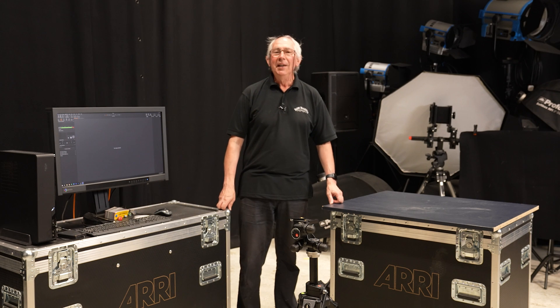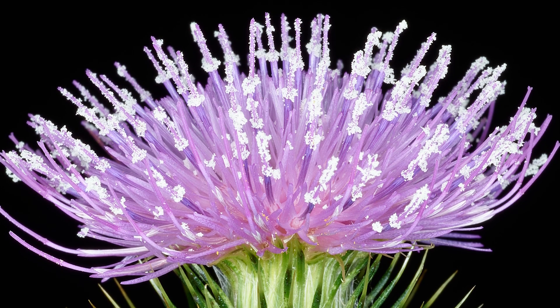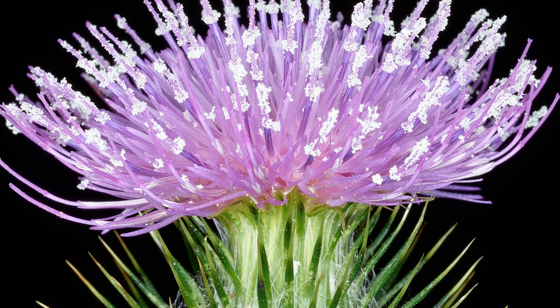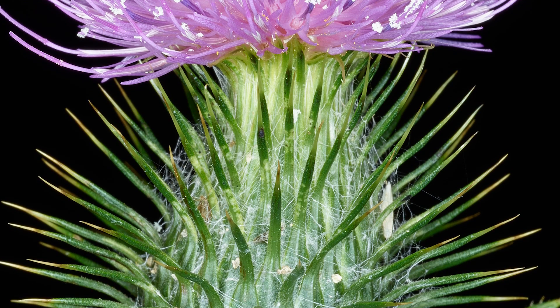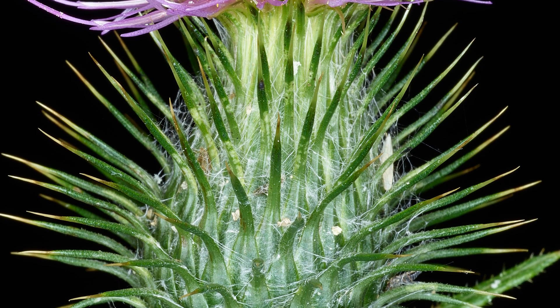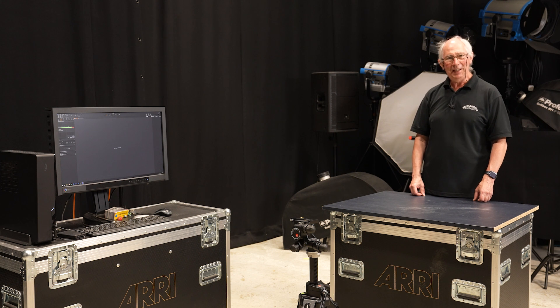Hello and welcome to my studio. In this video, I'm going to show you how I made this picture. The unique look of this picture is down to the type of light used. This was entirely lit with a ring light. The coaxial nature of this light gives a completely shadowless result, ideal for subjects with lots of promontories and texture. And in this video, I'm going to show you exactly how I did it.